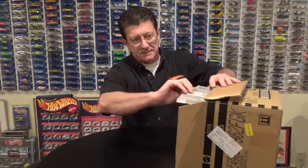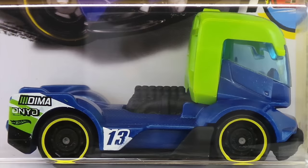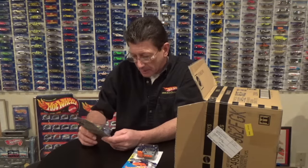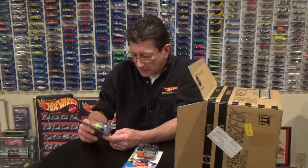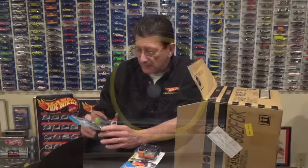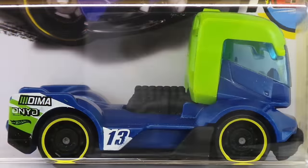Wow, look at that — right off the bat it is called Rig Heat, and that is a brand new casting. It looks a lot like those European truck racers that we see with no trailer on the back. It has got a new kind of wheel this year — looks like a big rig wheel on it. It has a flat black metal base and a plastic body.